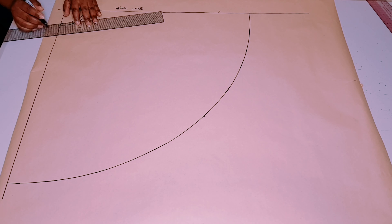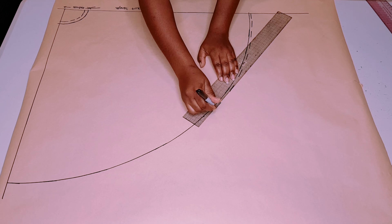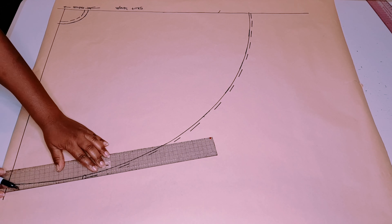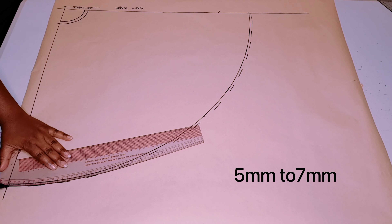Now I'm adding my seam allowance for the waist — 1 centimeter — and I'm adding 5 millimeters for my hem allowance. If you make the hem allowance bigger you will have a lot of trouble trying to hem this, so just make sure it's somewhere between 5 to 7 millimeters.